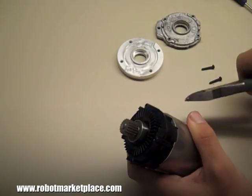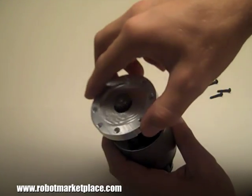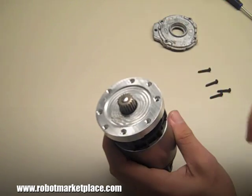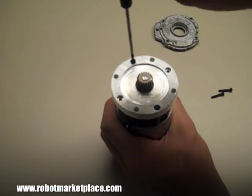Finally, line up the air scoop features on the underside of the mount with the matching features on the motor. Then put the four screws back in that you removed earlier, and you're ready to mount your motor.